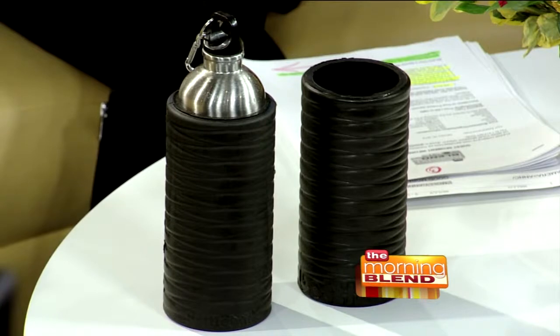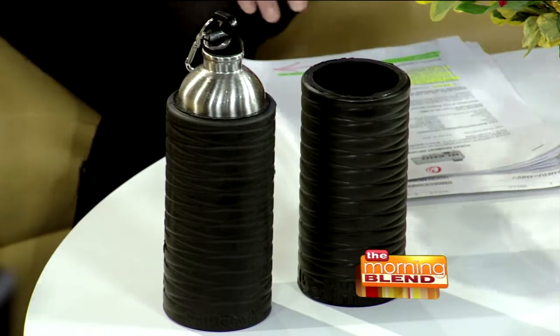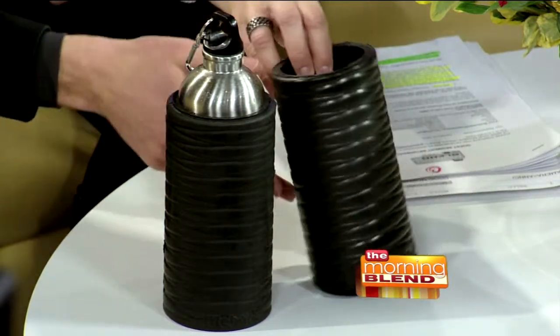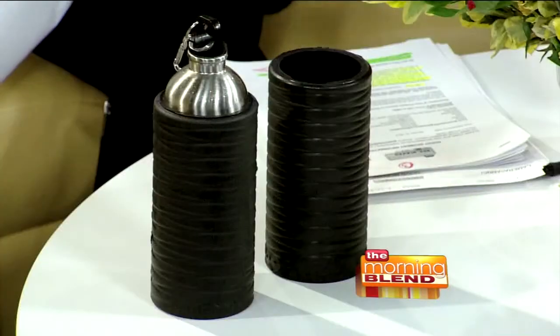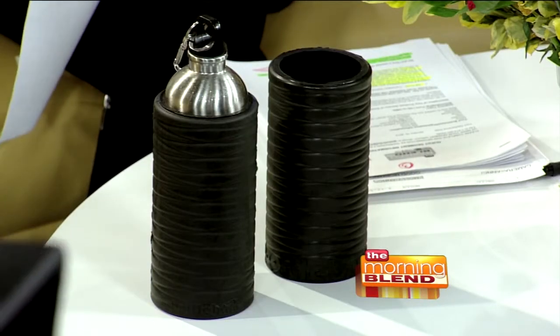So this is my idea for a business product. What it is, it's a foam roller water bottle. We make these sleeves here, and this slips over a couple of different water bottles and pretty much turns your water bottle into a foam roller. It's something that me and my brother have been working on for the past couple of years, and it's come a long way. Now we're selling them and people have a lot of interest in it.